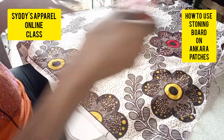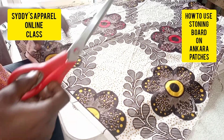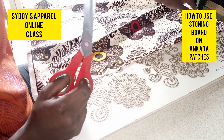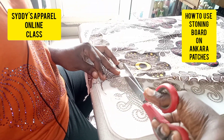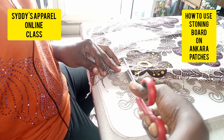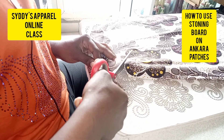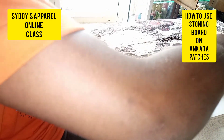Now let's cut the patches out. One thing to note is that working on Ankara patches wastes a lot of fabric. You trace it at the edge of what you want, cut this out, and then interface it with either gum stay or ST paper.